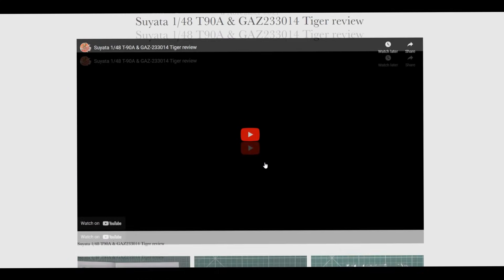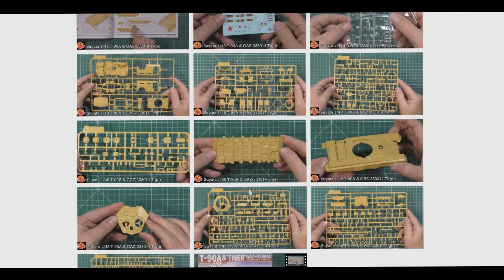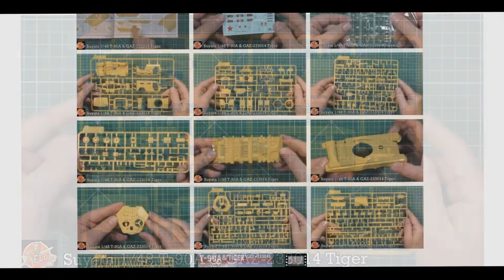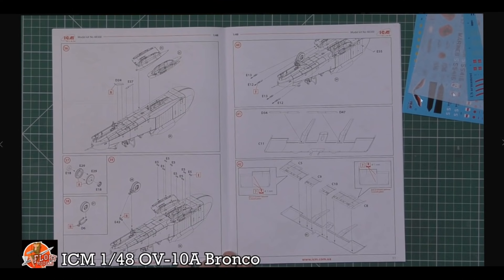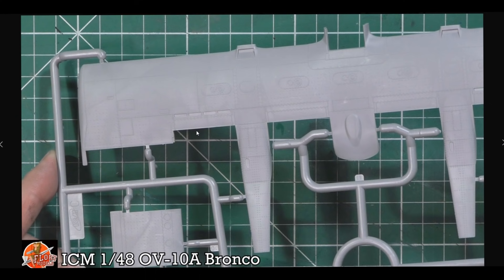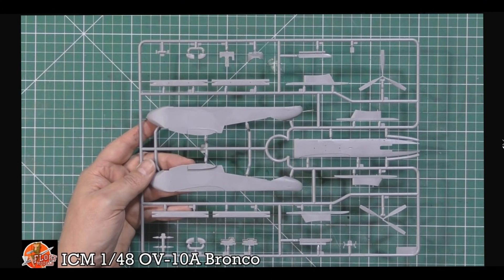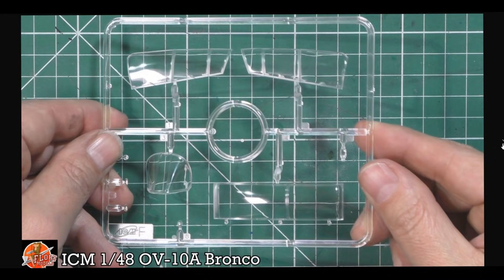This week's reviews: we did the T90, a beautiful 1/48 scale two-in-one kit with high quality photos in the review. Then the Bronco by ICM - I'm going to build this because it looks really very nice. It has beautiful raised riveting details along the back and recessed panel lines on the wings - a gorgeous mixture of both. Clear parts are crystal clear as always. Apart from a broken prop which I'll show how to fix, it looks like a really really nice kit.